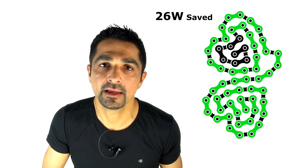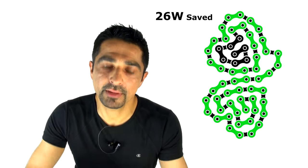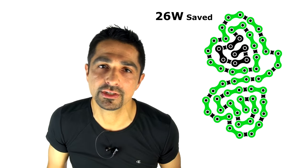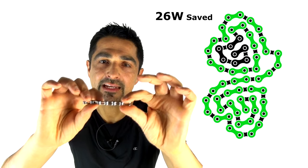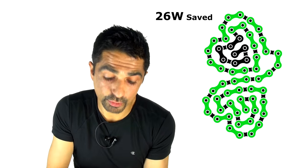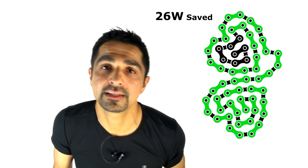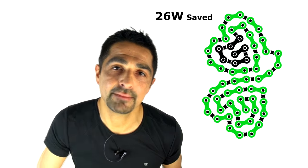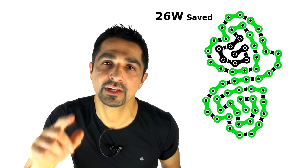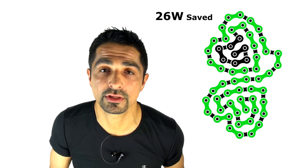The great thing is that 11-speed chains work on 10 and 9-speed systems. This is because the inner diameter — that roller width, the inner space where the teeth go — is around 2 millimeters and hasn't really changed through the last few generations of chains. The outer width has been compressed down to about 5 to 5.5 millimeters from around 8–9 millimeters in 6 and 7-speed chains. That means an 11-speed chain will fit your 10 and 9-speed system, and being made to high tolerances, it's worth considering.